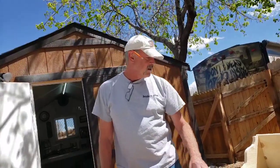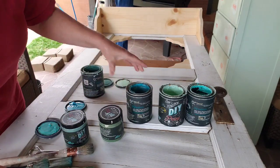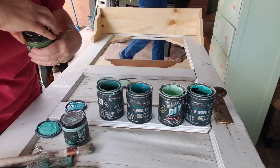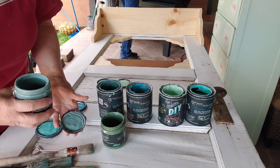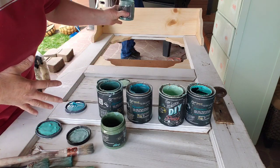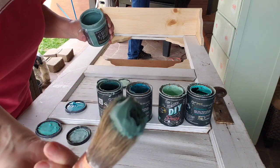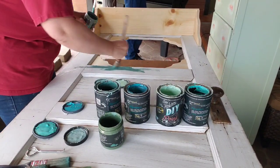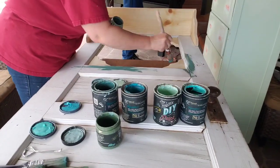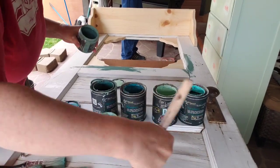We'll let the gorilla glue set up for at least an hour before moving it. Here's the door — I grabbed a bunch of random blues and greens and I'm going to follow Jamie and Zeb's video where they did aged wood. We may be putting this in our bedroom. This paint is gloppy, which is actually perfect for what we're going to do.